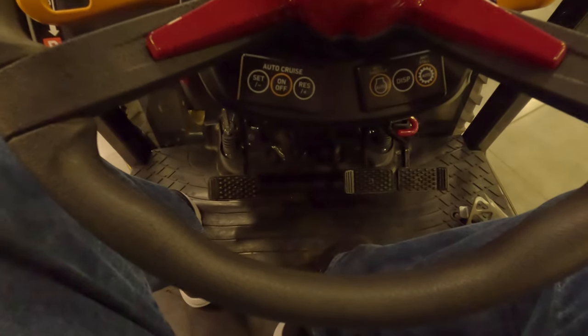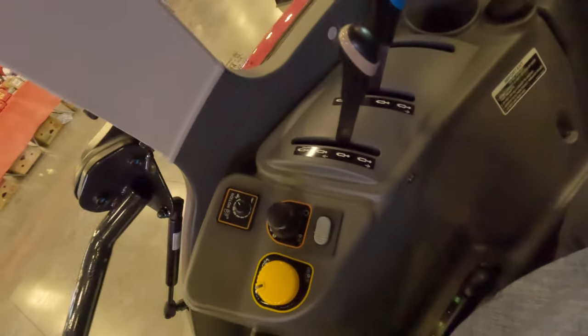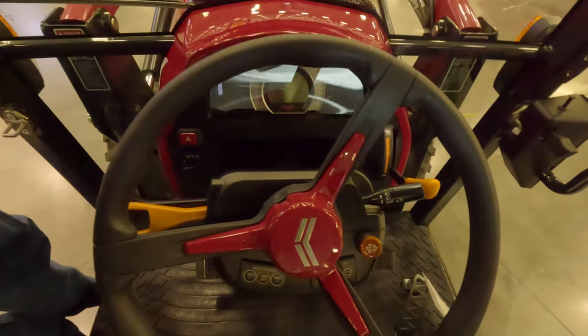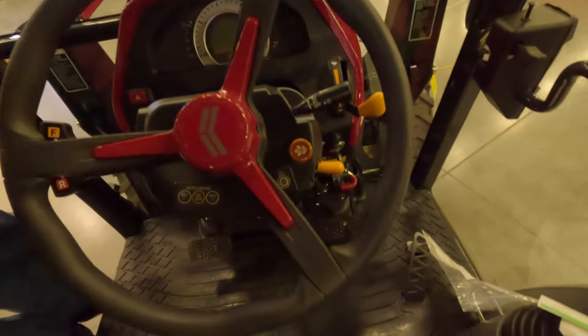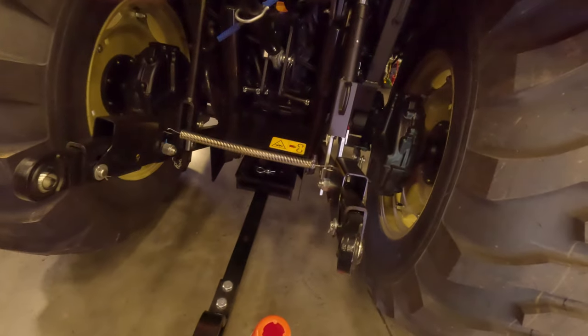I'm sitting in a Yanmar YT 359 — this is a nice little tractor, right around 59 to 60 horsepower. Probably my biggest issue is I wish the seat would go back a little further. It does have a suspension seat and air conditioning with about five vents. This particular model doesn't have a radio, so that may be an option. It does have side mirrors. If you're looking for a small tractor to get your work done, Yanmar is well worth looking at — they make a fine tractor.